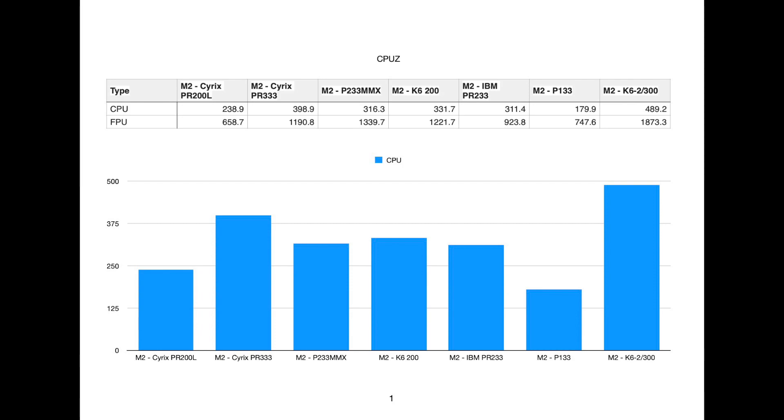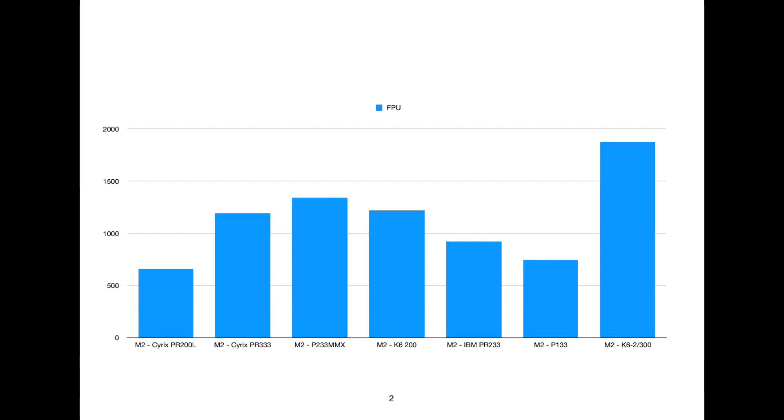The K6-2 300 is the fastest in terms of megahertz for all of these benchmarks. The PR333 is closest at 262.5 MHz, but that shows in some results and not others. We can quite clearly see that the K6 is the fastest. I'm pretty happy with the Cyrix PR200 results here — that seems to be pretty accurate for the integer performance.